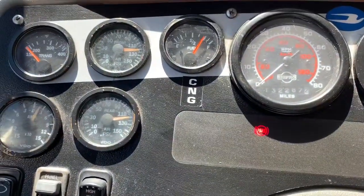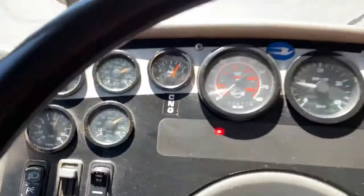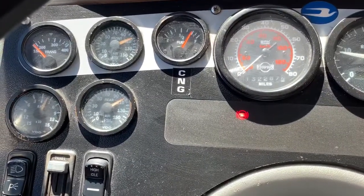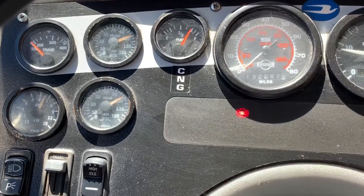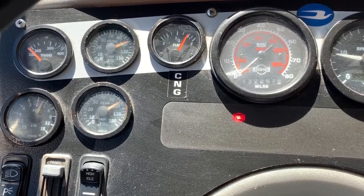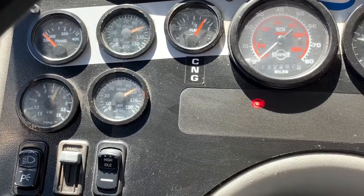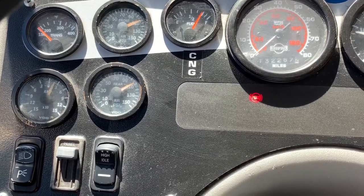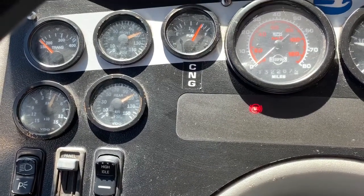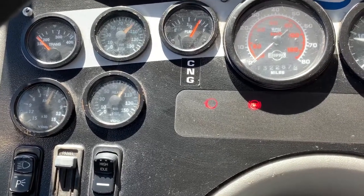The first thing I'm going to do is the air governor cut-in test. I'm going to do a full application of my brake, put my foot back on the floor, and wait to see if the air governor cuts in. Legally, it has to cut in by 85 pounds. I'm going to sit and wait and tell you the exact place where it actually does cut in. It has not cut in yet, so I'm going to do another full application.